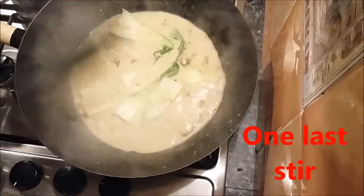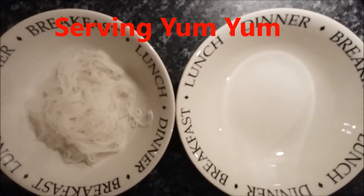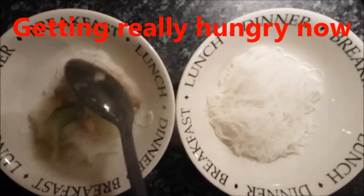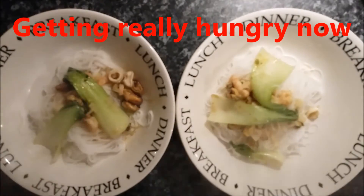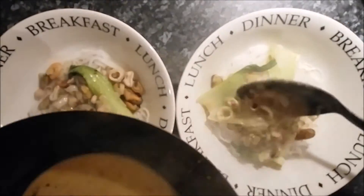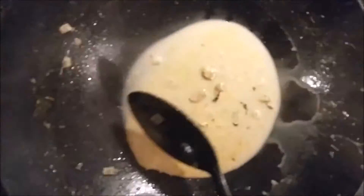Here we go, look at that — all ready to serve up. It was really quick to cook. I was struggling to hold it all back until the rice noodles were ready, to tell you the truth. Especially for winter, nice hot noodle soup. Hope you enjoy, give it a go. Thanks for watching.